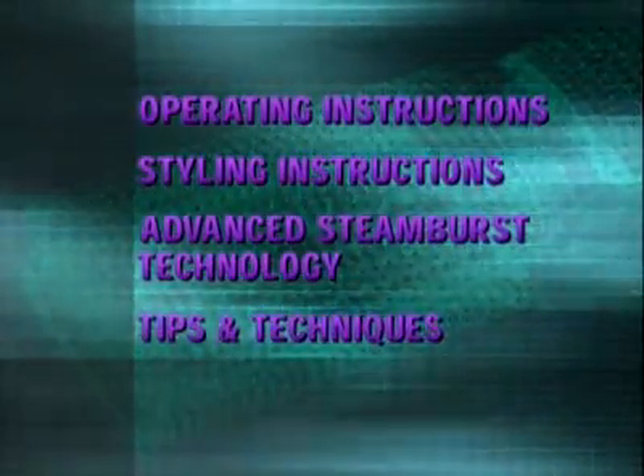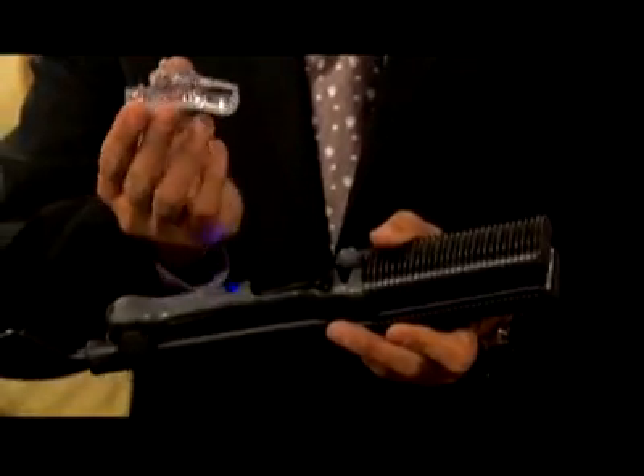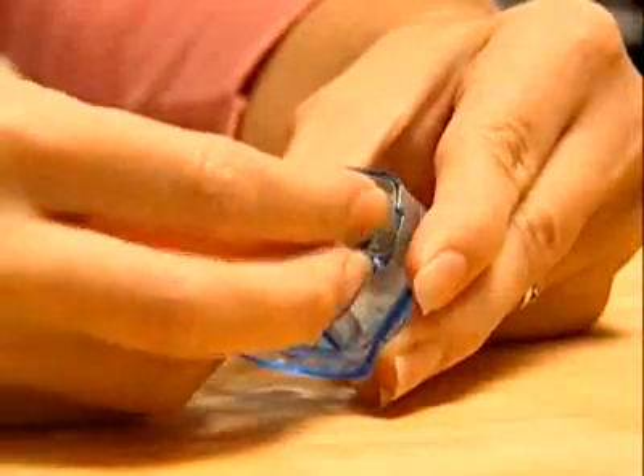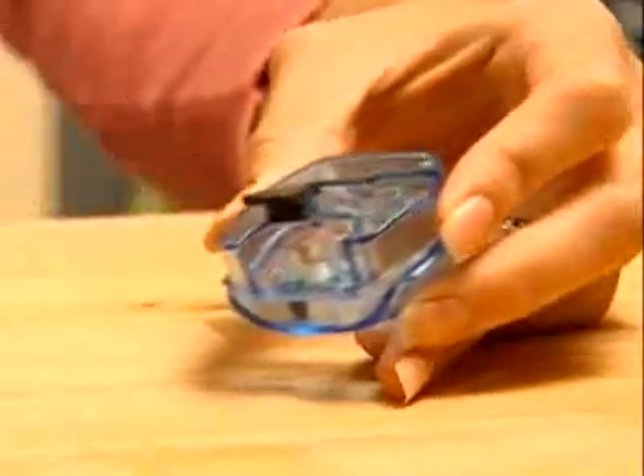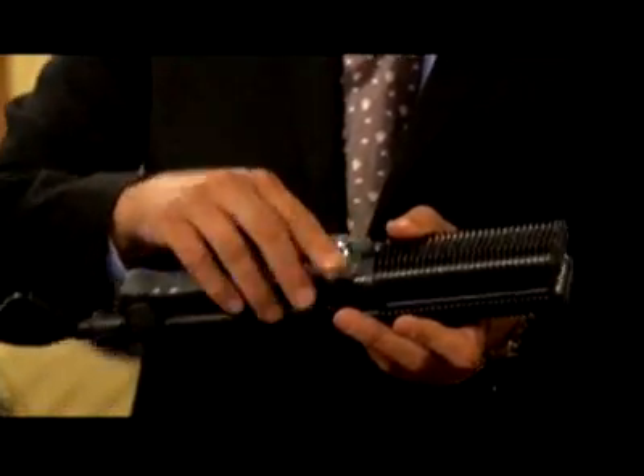Let's begin by filling the water chamber. Remove it by gripping the sides of the container with your thumb and index finger. Open the rubber plug in the bottom and fill the water tank with distilled water. Replace the rubber plug and reinsert the water chamber. It's just that simple.